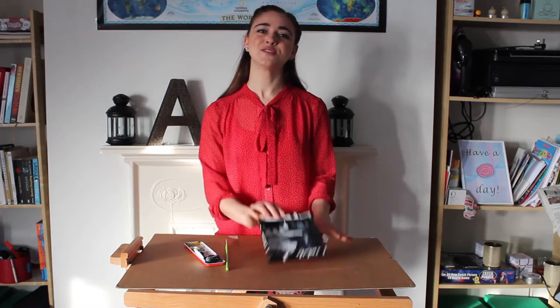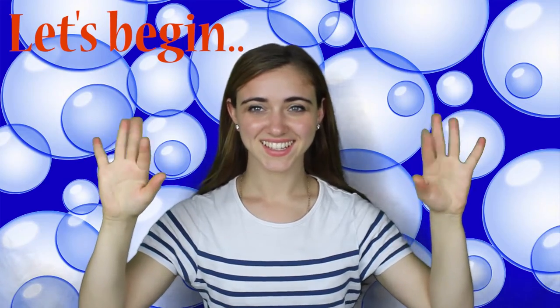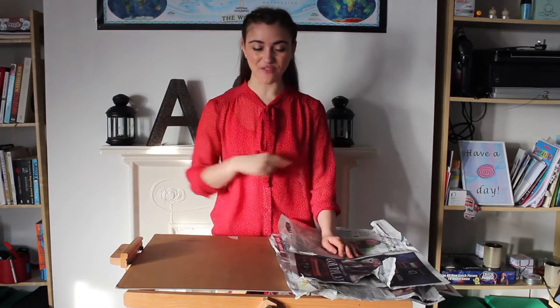Why not try this at home and send me your pictures? So now you're here for one reason and I know what that is — you're here to make a door hanger. So let's wait no further, and don't forget to cover your work surfaces with newspaper, so let's do that now.